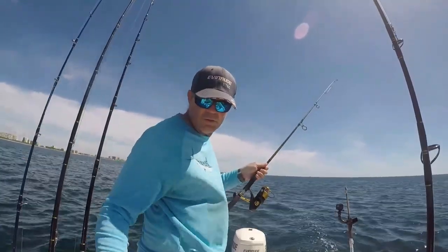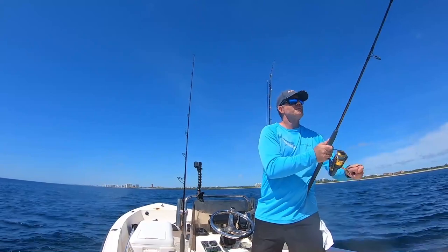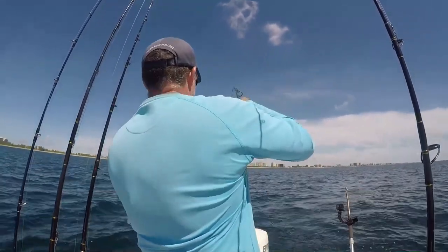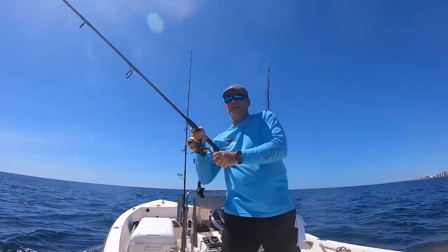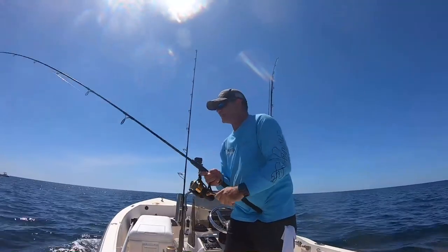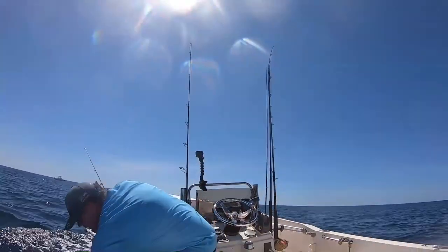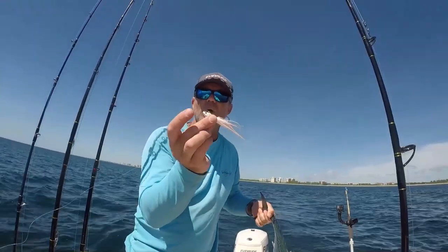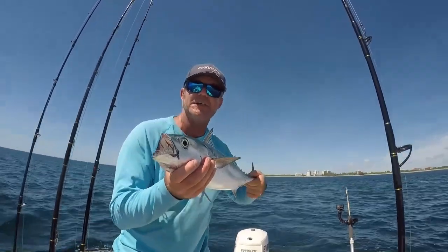We've got the boat in slow forward to keep that fish tight. Here comes our fish. A lot of them take off like that when they see the boat — they get all agitated. False albacore! Once you get that head out of the water they're done. I'm going to do a tail grab. False albacore — some of the greatest biting fish in the world. Shallow water trolling with the White Bucktail Jig. We're going to let him go.